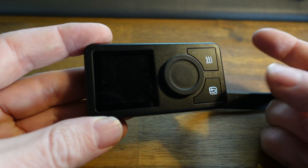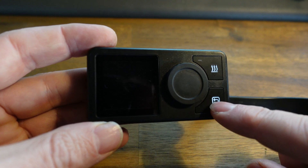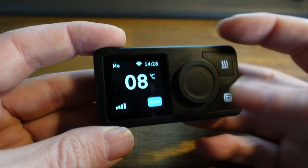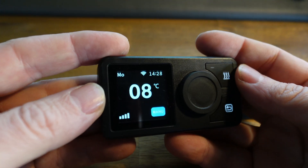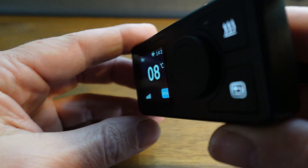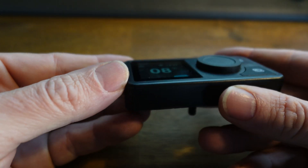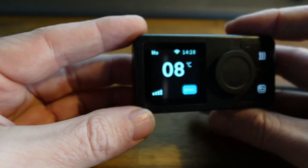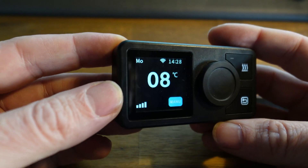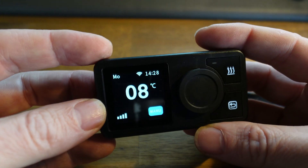You have three buttons: one rotary button, one button for the heater, and one button to go back in the menus. Whenever you touch a button, the screen will light up. The screen is a TFT matrix, so you have a very good viewing angle and it works in any temperature — even minus 30 degrees Celsius. It's the same kind of screen used for smartphones, so very good quality.